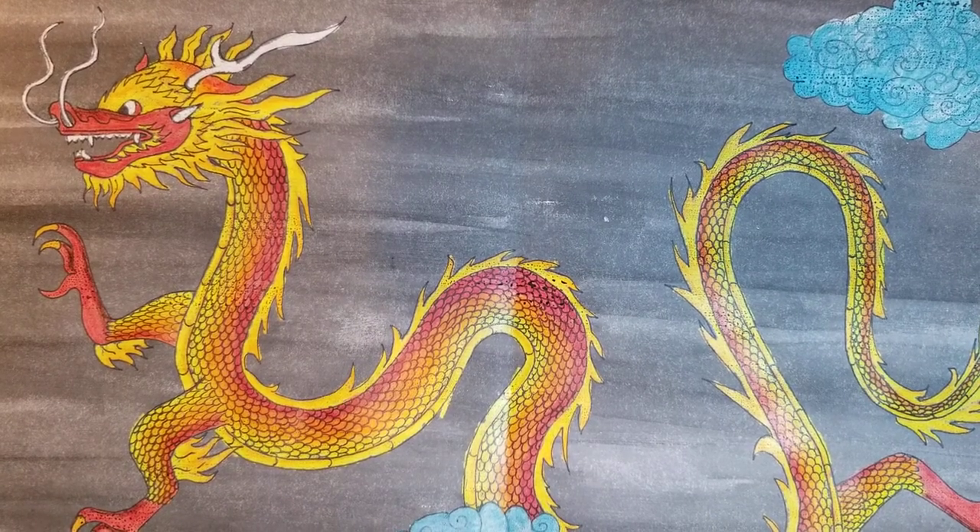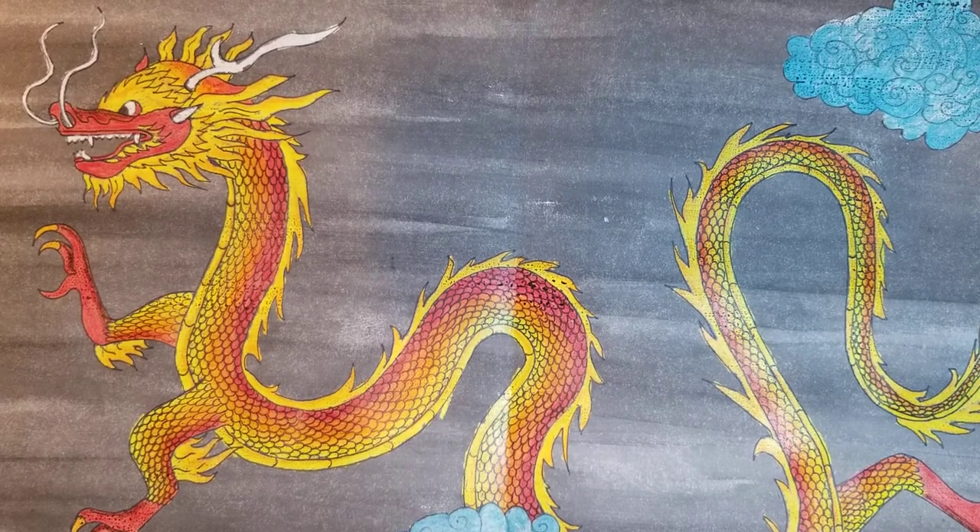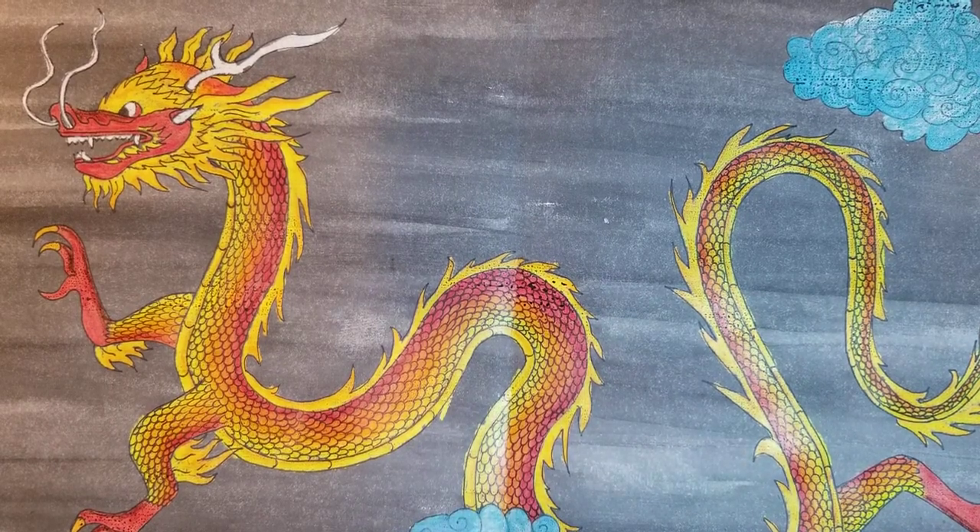Hello everyone, welcome back. Today we're going to look at some artwork from the Ming Dynasty and I'm going to show you how to create a Chinese dragon.